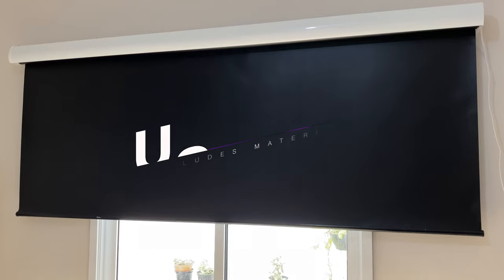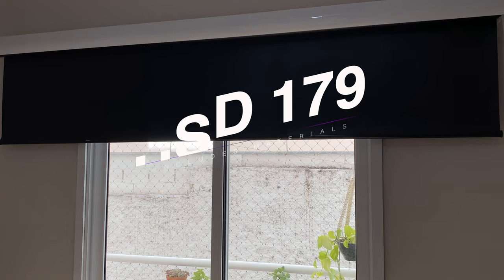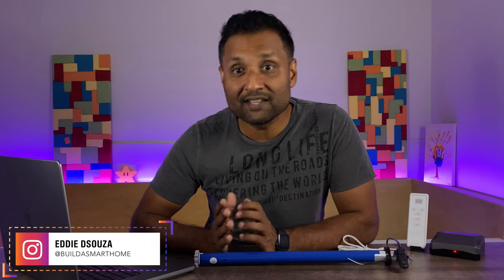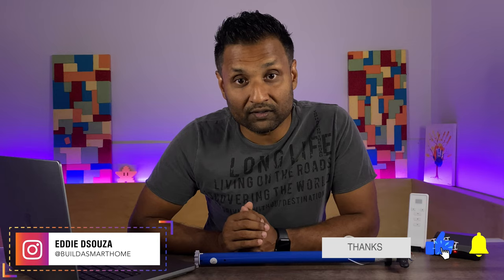The total cost for one smart roller shade is $179 and that also includes the materials. If you are into smart home DIY and love the Apple HomeKit ecosystem, I've done tons of tutorial videos that you can use. Please don't feel shy to like, share, and subscribe to always follow along.